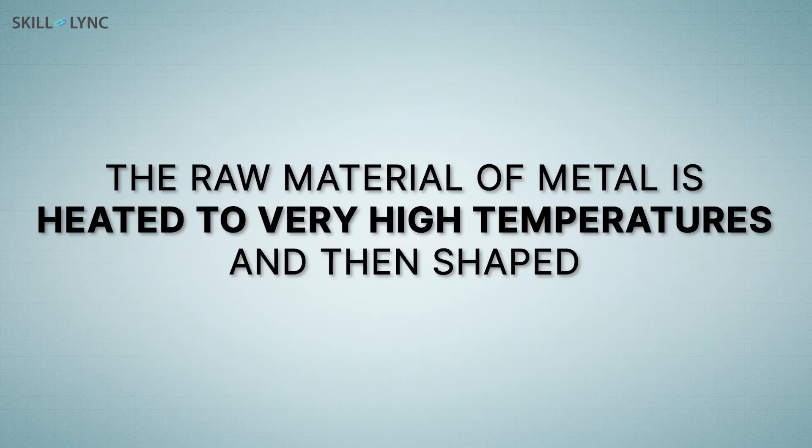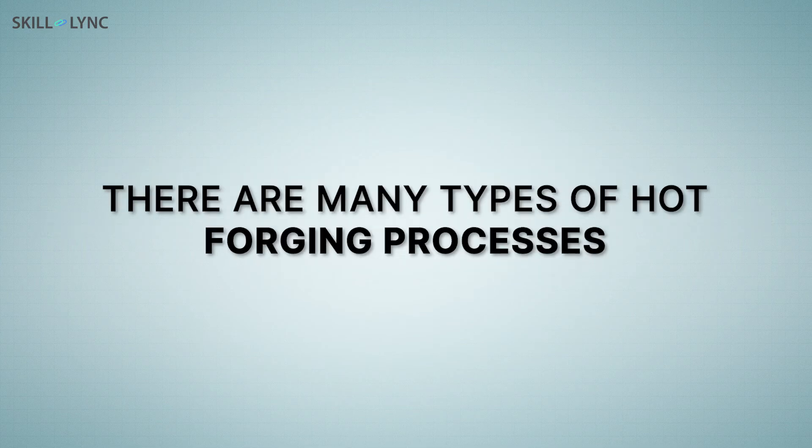The next type of forging process is hot forging. In hot forging, the raw material of metal is heated to very high temperatures and then shaped. There are many types of hot forging processes, and we'll be having a detailed discussion of these in our next video. Until then, take care and bye!